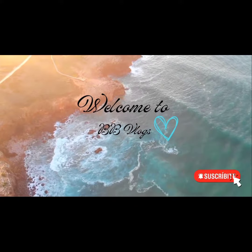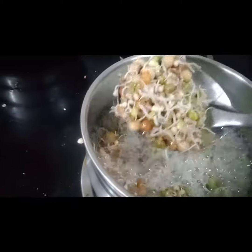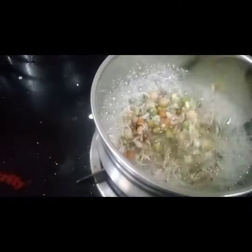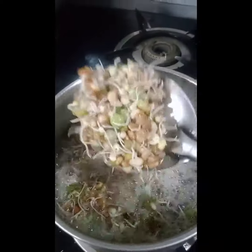Hi, welcome back to BBBlogs. So, here we are doing sprouts every day by day. Sprouts are ready to make the rotis and rice. So, let's soak the sprouts in the water.